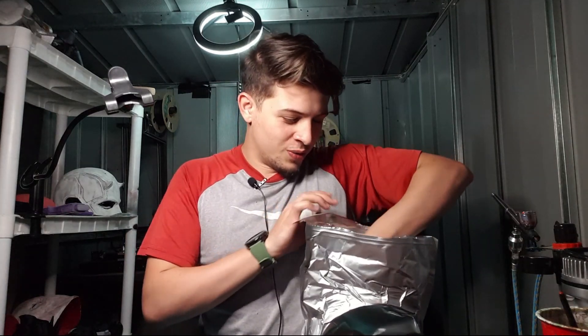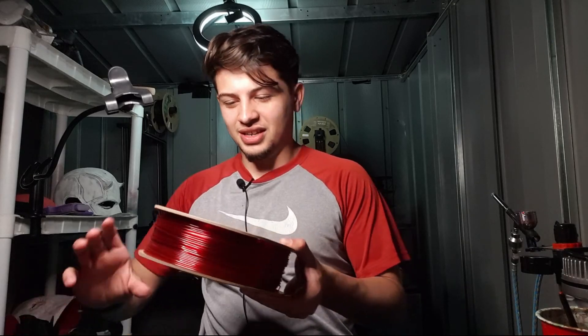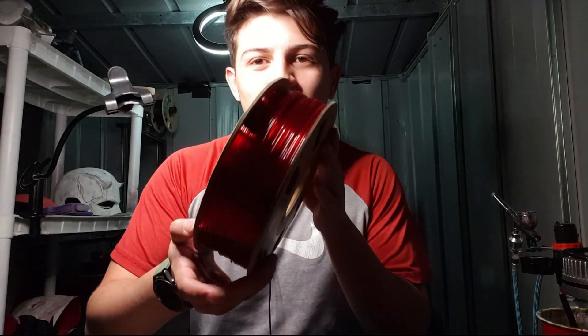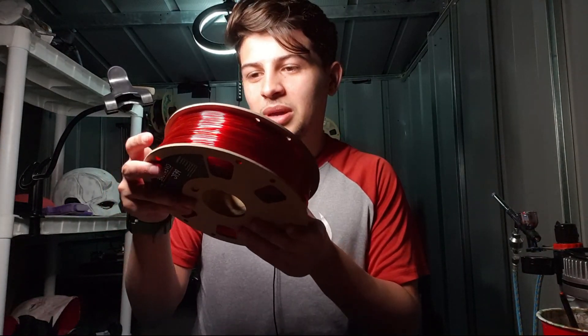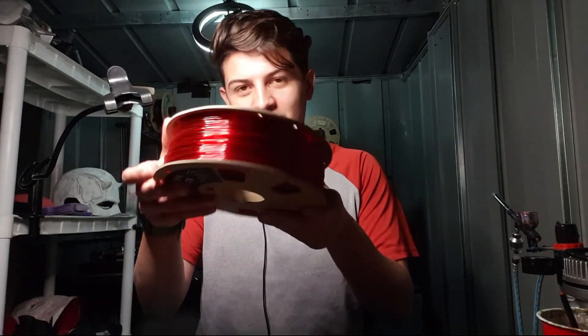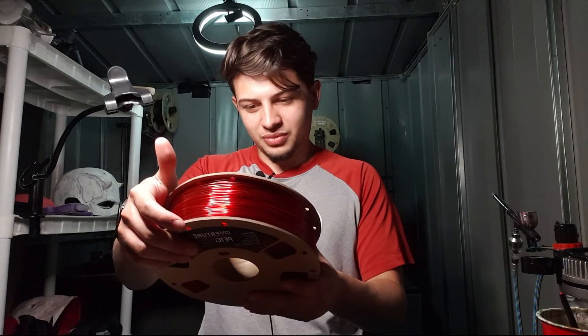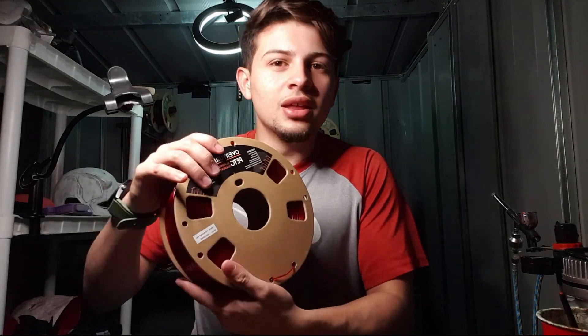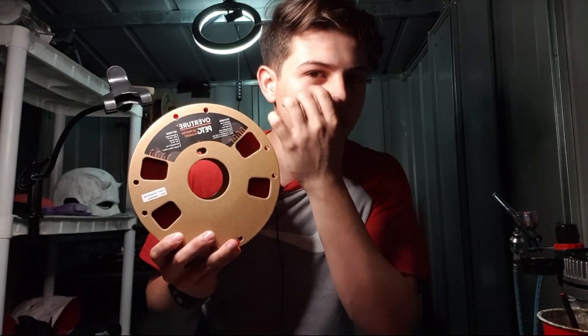It is not just any regular PETG — it is actually a translucent red PETG. If you follow the same Patrons I do, you know what this is for, and I am excited. It says 'transparent red.' The good thing about Overture is they usually tell you what the printer settings need to be.